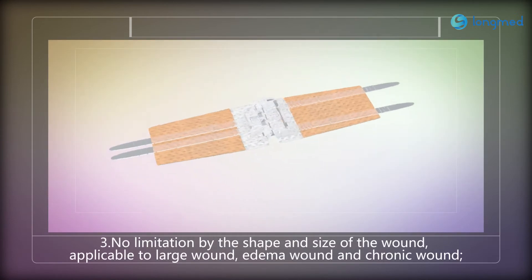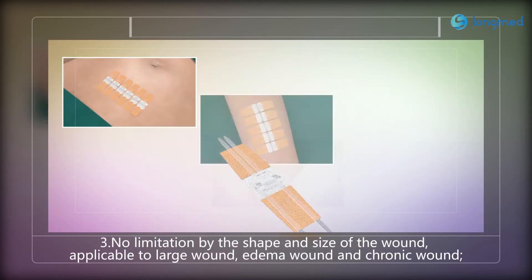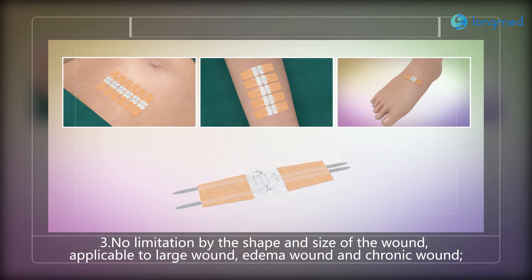Three: no limitation by the shape and size of the wound. Applicable to large wounds, edema wounds, and chronic wounds.